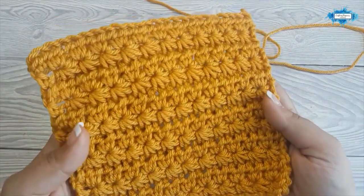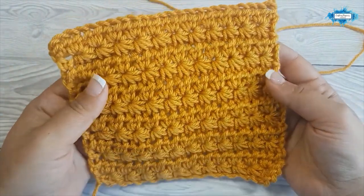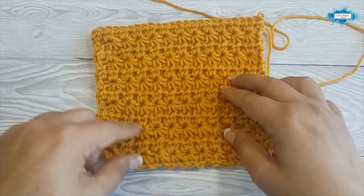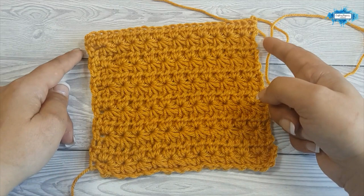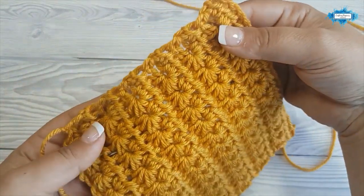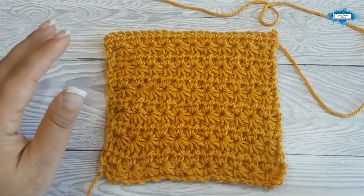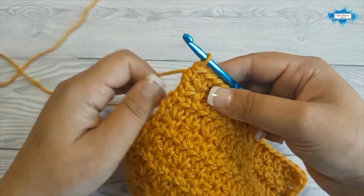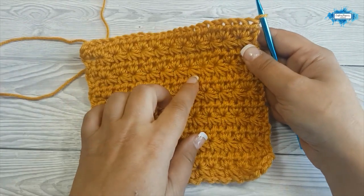I've completed my sample mini blanket. Now it's time to crochet the border, but before starting any border I always recommend crocheting a base row around your blanket — a simple single crochet row. This blanket's border is only crocheted at the top and bottom, but we'll crochet the single crochet row all around for a finished look. Switch to the five millimeter crochet hook, don't break the yarn, and work your round of single crochet on the right side.